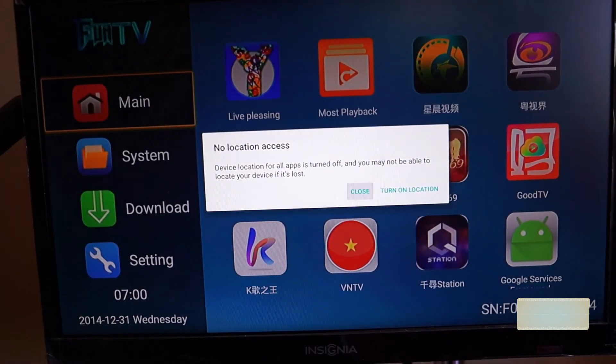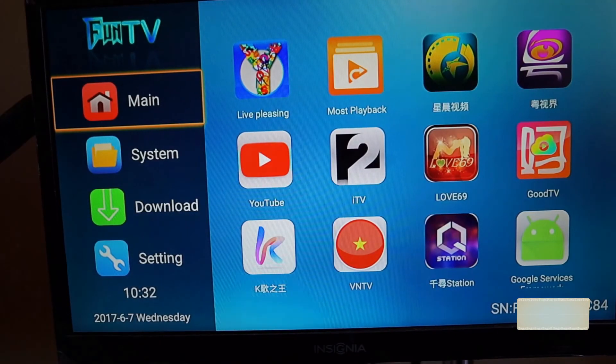Denied location access and closed that prompt. Now let's go through the Fun TV interface quickly. As you can see, there are four sections: Main, System, Download, and Settings — the different categories.